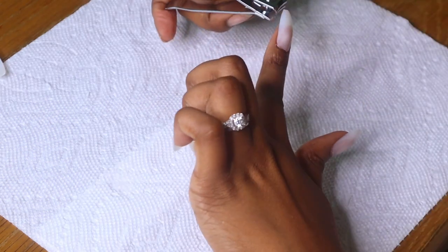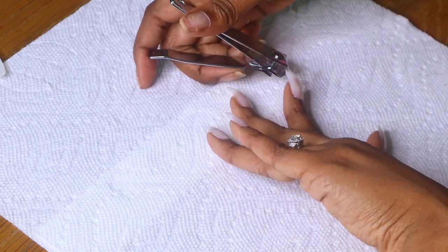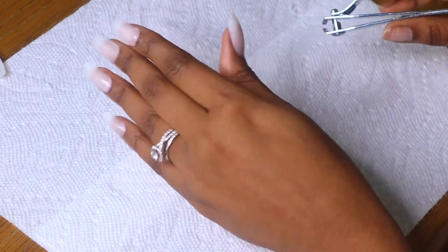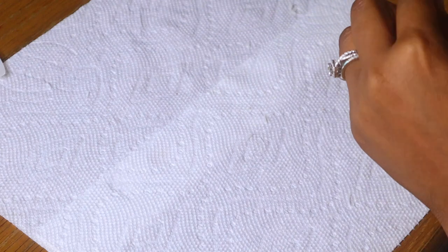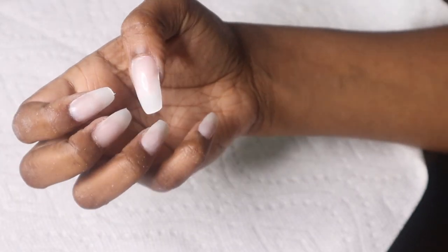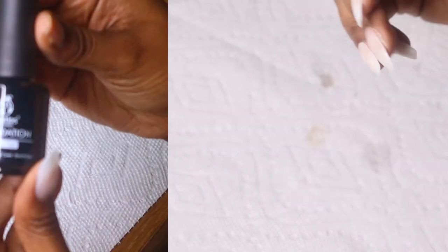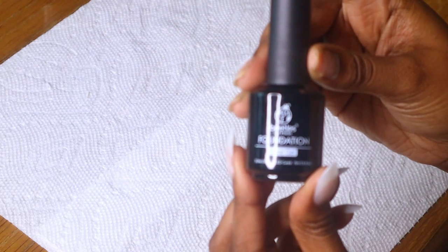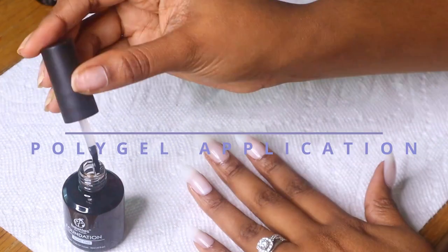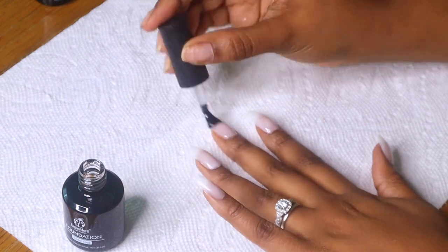Now I'm actually going to cut the nails down a bit because they are super long — too long for me — so I'm going to cut them into the shape that I want and then file them a little bit. In this video you'll see that I'm going back and forth between my left and right hand. Right now I am adding the base coat that came with the poly gel set and then I'm going to cure that for a few minutes.